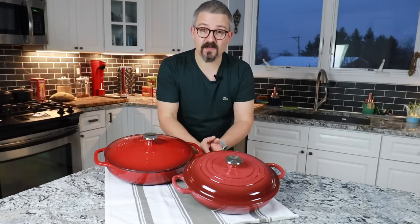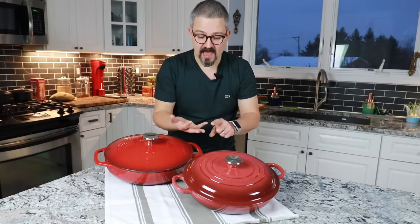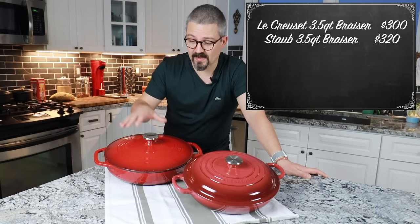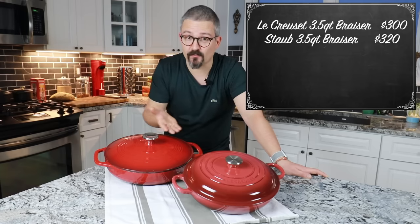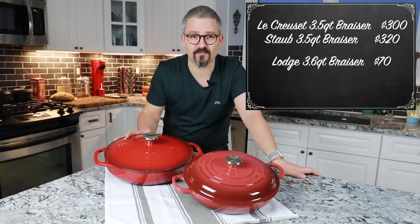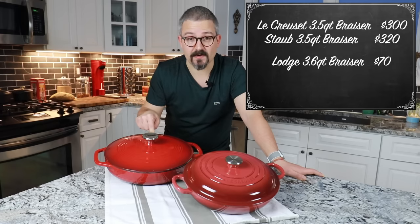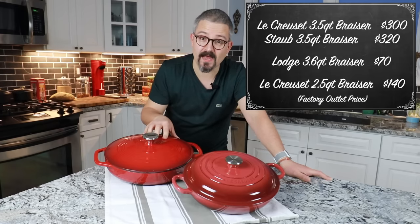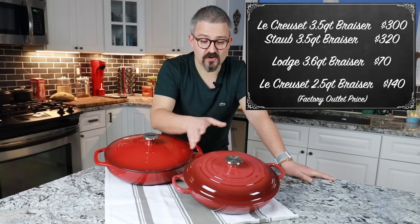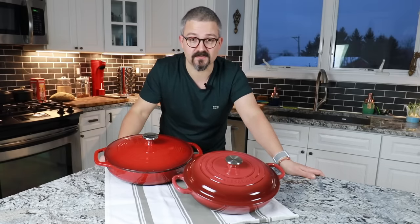Originally I wanted to get myself a new brazier. I searched the internet and I saw my beloved French brands Le Creuset and Staub, and for that size they were about $300. Looking at Amazon and other websites I found the Lodge — a brand I didn't know about, made in China, for about $80. The big difference in price was hard to understand. I bought the Lodge first, and then later at a Le Creuset outlet near my house I found the slightly smaller one for about $140, which was a bargain. So now I have both and I thought it would make a good comparison to share with you.